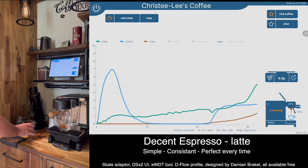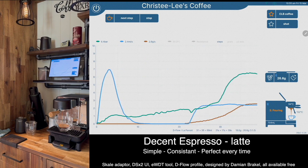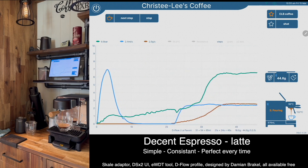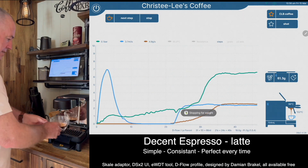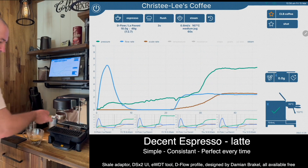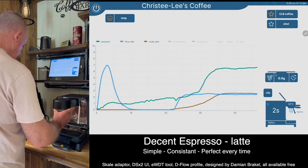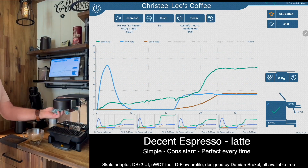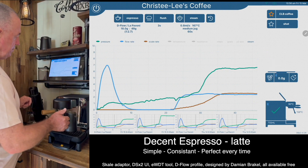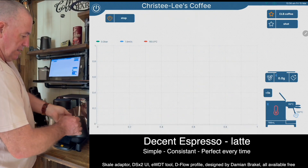I've just got my glass here ready to flush and then close. I'm finished with the espresso and then I'm just going to do the milk, so I'll tear the scale, put the milk jug on, push the button there to autocalculate the steam time and away we go.